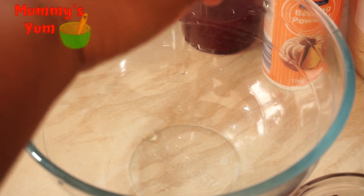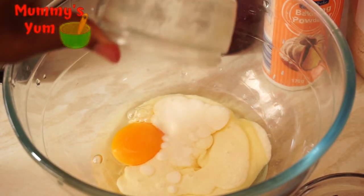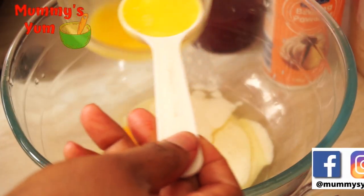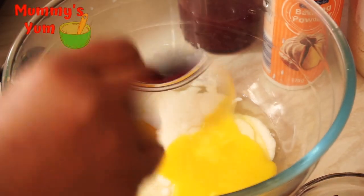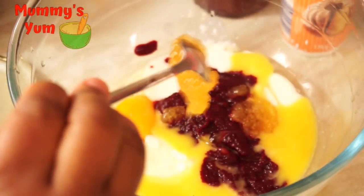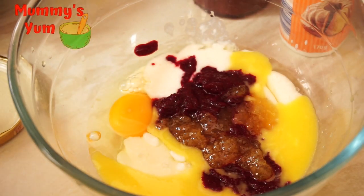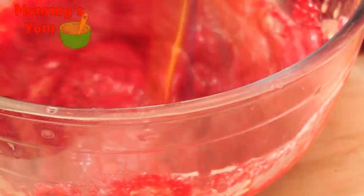I'm going to start by breaking the egg into a bowl, then add the buttermilk. I'm going to be using two tablespoons of melted butter. Then my beetroot puree goes in — I'm using about half a cup. Then I'm adding my honey. You can add honey according to your taste. I don't add too much because the kids normally like to add maple syrup when they're eating. You can use honey, sugar, or maple syrup — whatever you have is fine. Give it a big whisk so that everything is combined.